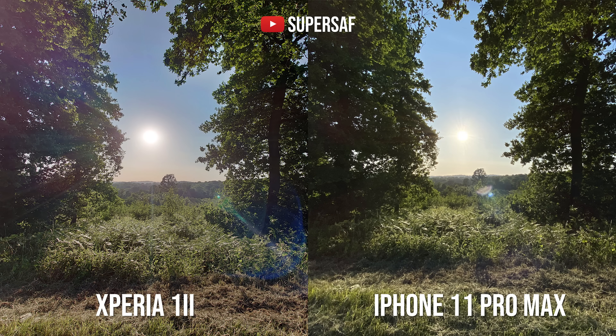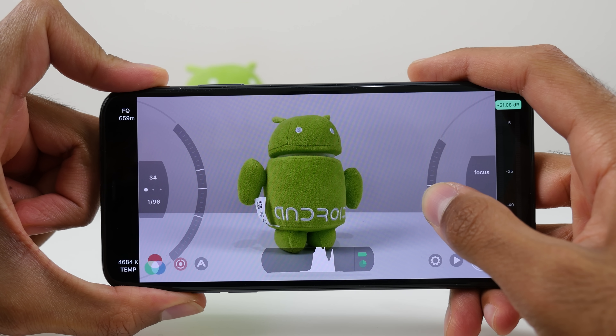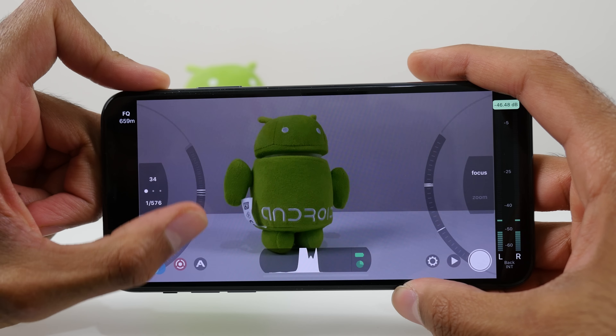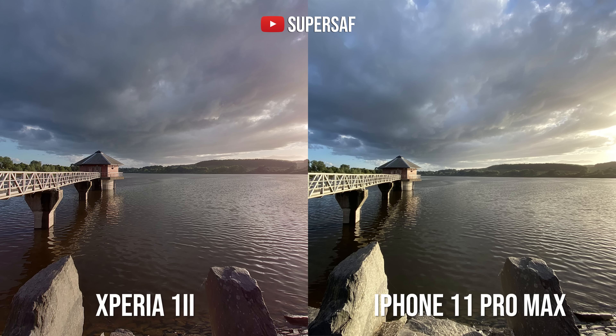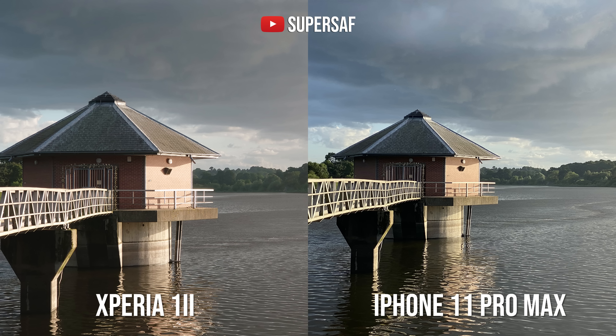I totally agree — when I put the images side by side against the iPhone, more often than not I personally preferred images from the iPhone. My argument has always been that having a pro app is amazing and great to have. Personally on my iPhone I do have Filmic Pro which I use very regularly, and that has a lot of settings you can dial in when you need it. I would like to have both options. With the Xperia I really enjoyed the pro experience, but as soon as it came back to the regular experience, I found myself more often preferring images from the likes of a Pixel or an iPhone.